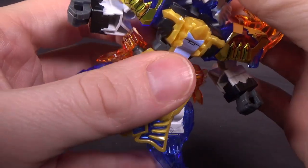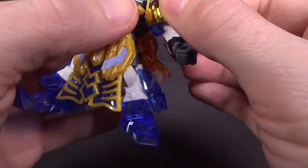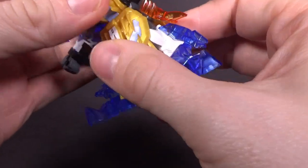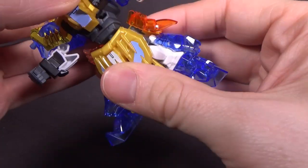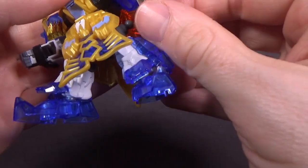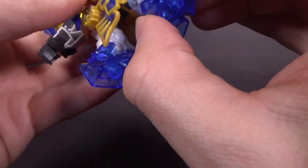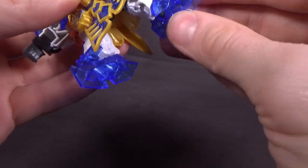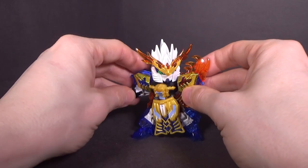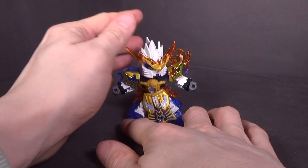Articulation-wise, you have the ball-jointed head with the hinged neck — pretty free. Arms can go forward and back, they're ball-jointed, with a ball-jointed wrist. Double-hinged torso, pretty free. Ball-jointed waist, ball-jointed front skirt, ball-jointed side skirt, ball-jointed hip, hinged knee, and ball-jointed feet. Pretty standard — nothing really gets in the way of the articulation because he's not bulky with the armor, just very detailed.